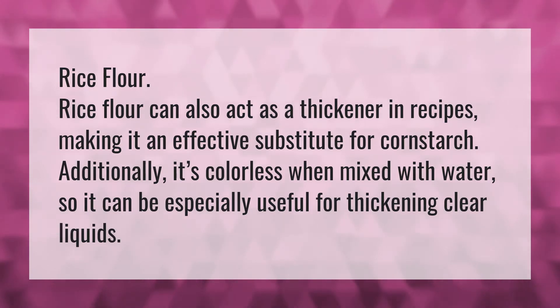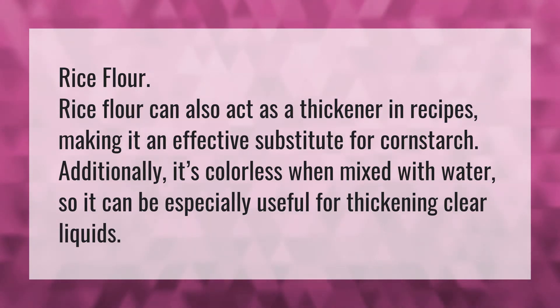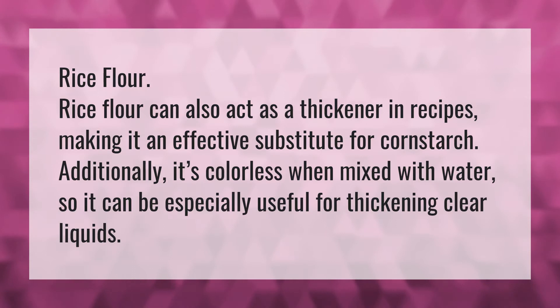Rice flour can also act as a thickener in recipes, making it an effective substitute for cornstarch. Additionally, it's colorless when mixed with water, so it can be especially useful for thickening clear liquids.